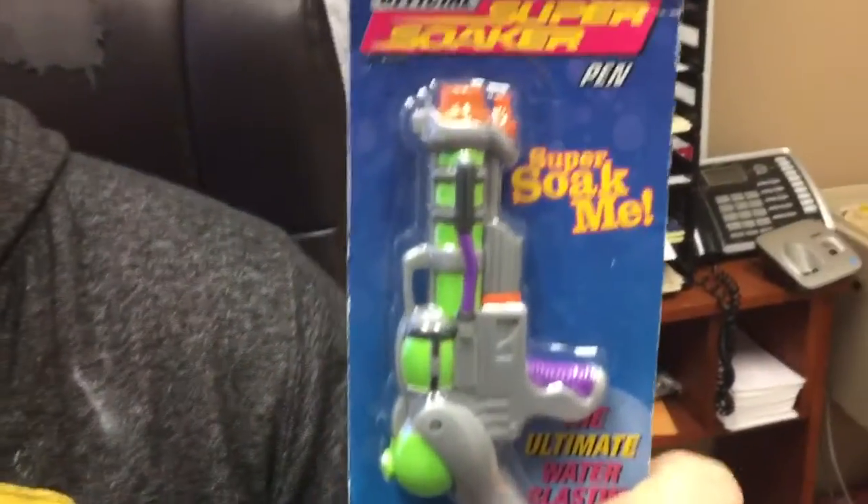What's up YouTubers, welcome to another episode of the Bear and Hair Show. This is our product review edition. Today we're going to be unpackaging and reviewing — well, not brand new, it's actually quite old — the official Super Soaker game pen.